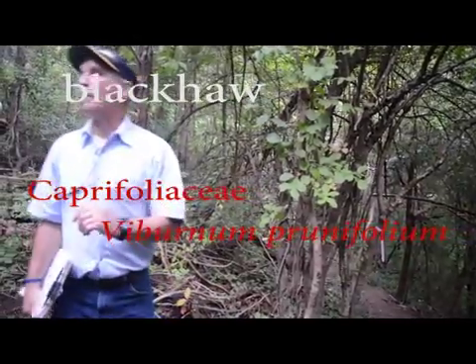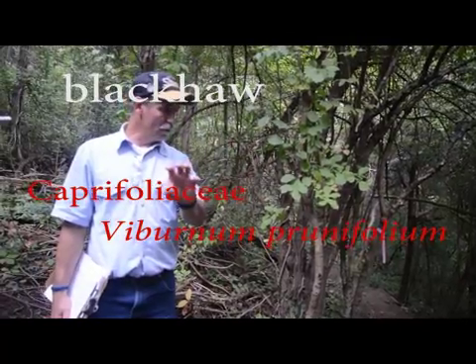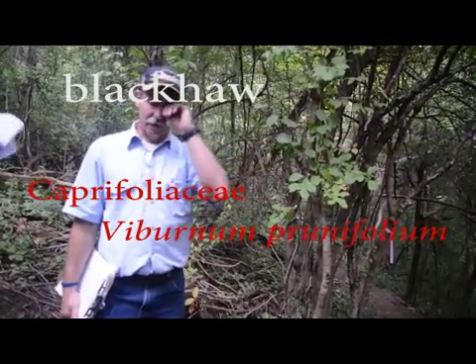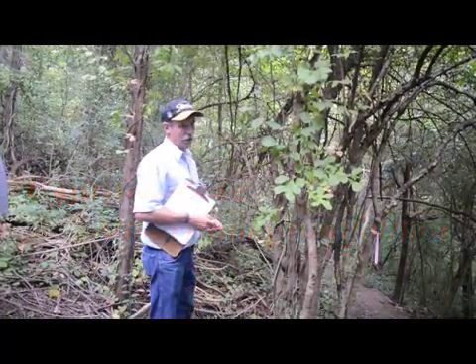Blackhaw is your first Caprifoliaceae. Mad cap horse — remember that? That means it's opposite. And in the case of Blackhaw, it's ridiculously opposite.